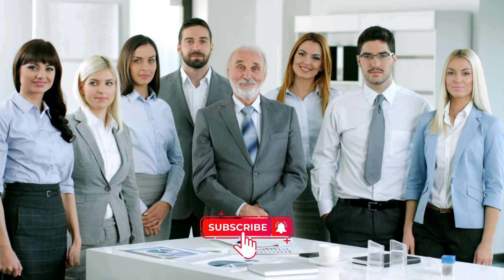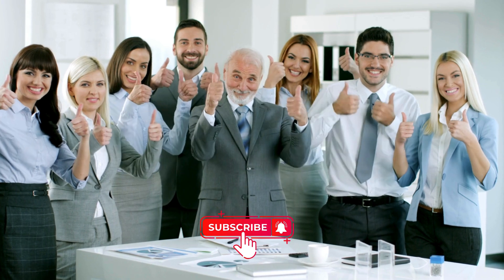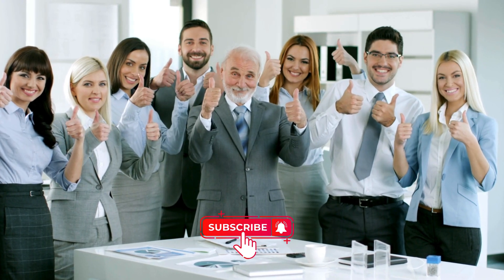I hope these tips help you get back online. If you found this video helpful, give it a thumbs up and subscribe for more tech tips. Thanks for watching.